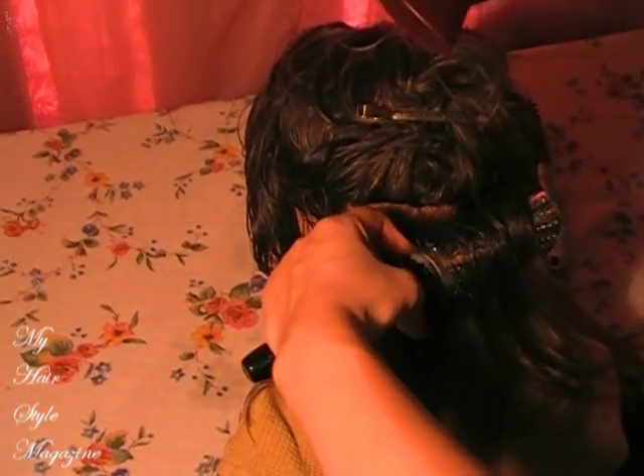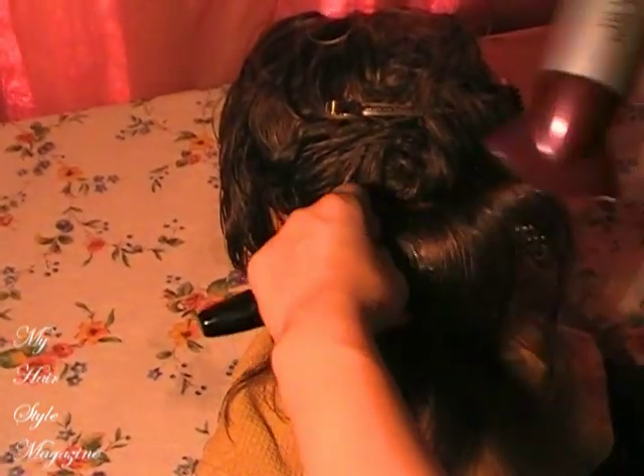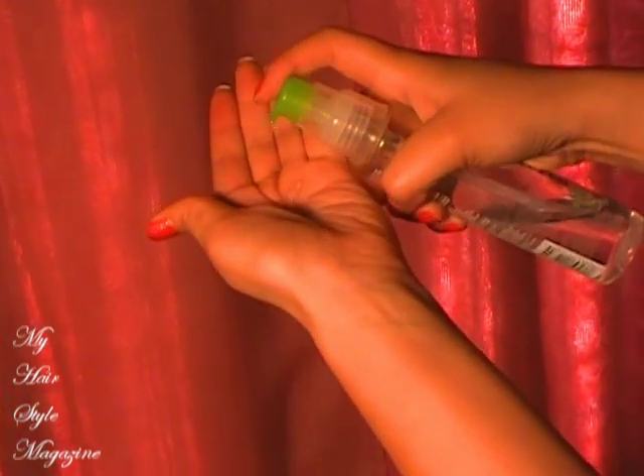After you have the whole head blow dried completely, you're going to use — I'm using my favorite Paul Mitchell Super Skinny Serum. What this does is it will add just a touch of shine. By the way, this product smells amazing — it smells like green apples. You just need a tiny little bit to distribute evenly all over the hair, and you are done.